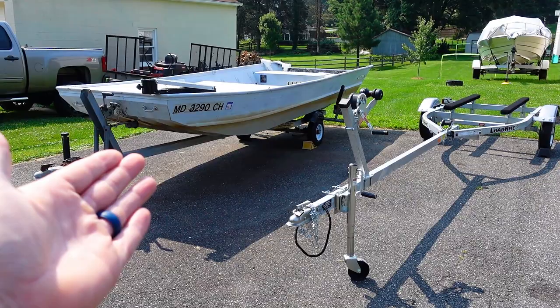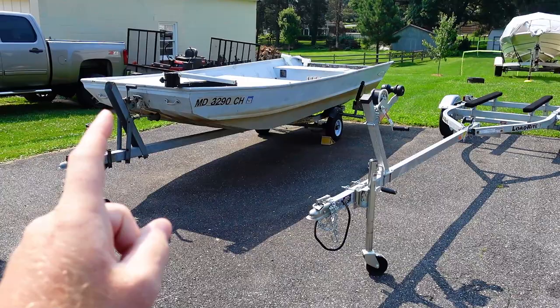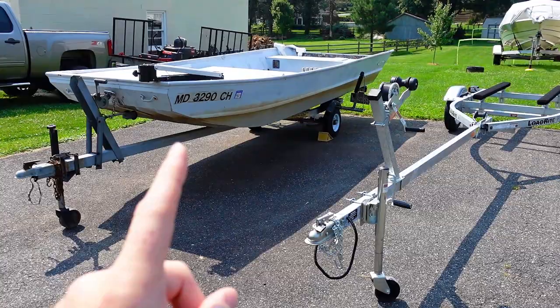If you're familiar with the channel, you're familiar with my 1980 Sears Sea Nymph. I bought this boat many years ago for $500 when I didn't have any money. It's a 16-foot boat — I absolutely love it. It floats, doesn't leak, all that good stuff. But the trailer I've had it on for all these years isn't for a 16-foot boat.